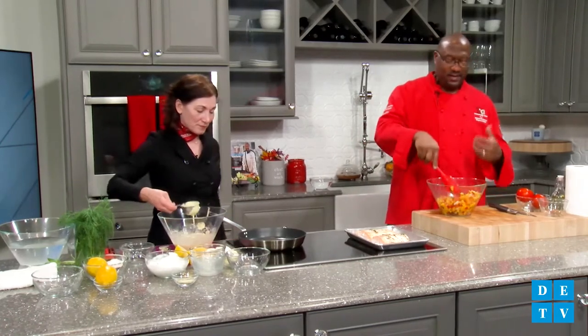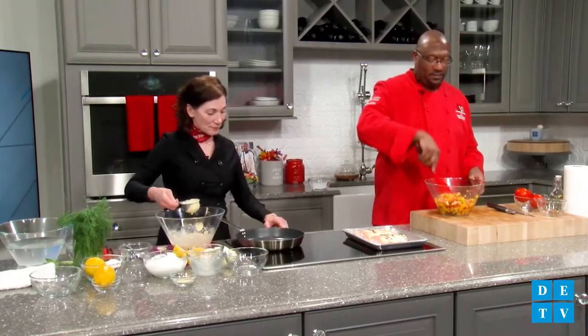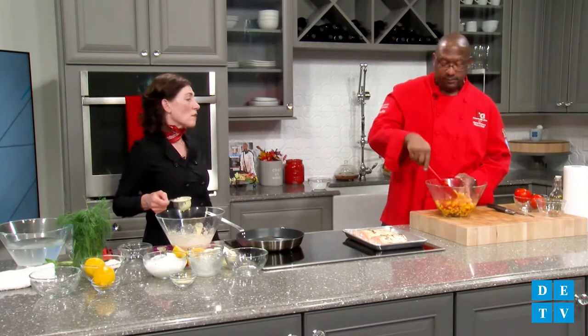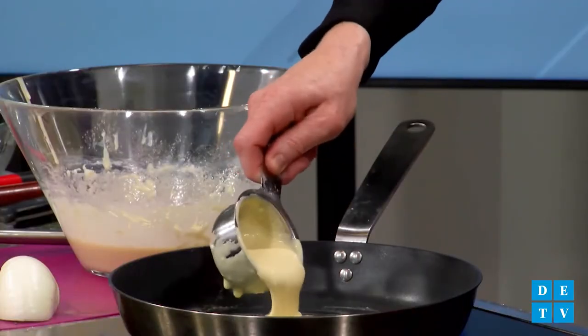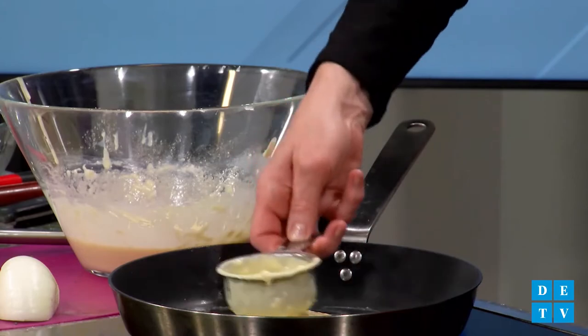We've got our onions, tomatoes, basil, and mango — that's our mango salsa. Can you make this a day ahead of time? Yes — sometimes it's better. Just let it sit overnight and the flavors come out. It's usually a better dish when combined ingredients rest overnight. It also takes the pressure off when you're hosting a party. So that's our salsa.